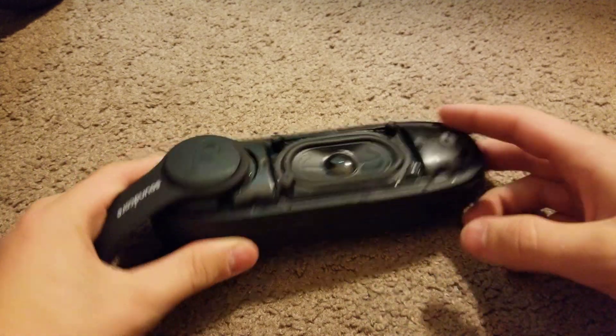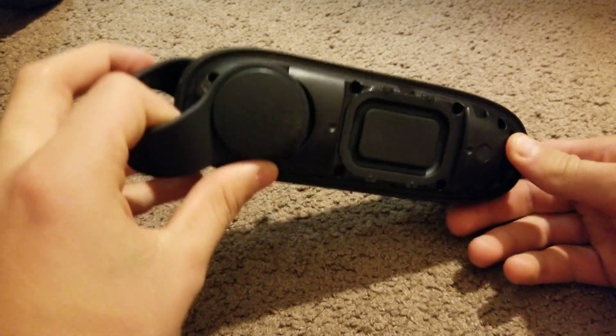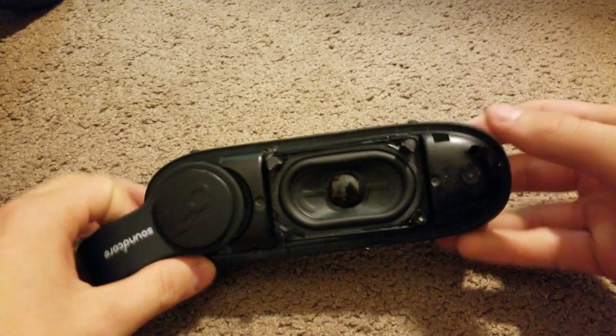In this video I'm just gonna try to take out the driver and get it separate. First I'm gonna unscrew all the screws in the back, because there are no screw holes in the front — there's just nothing in there.